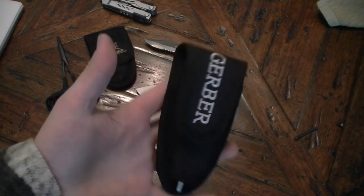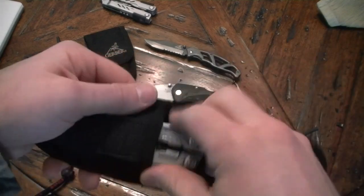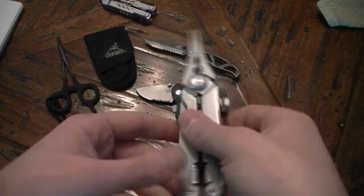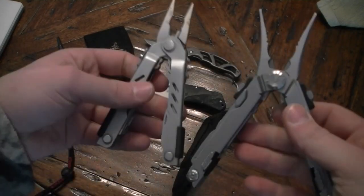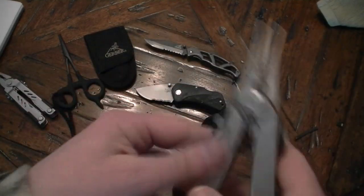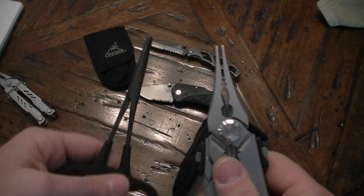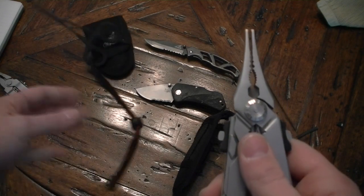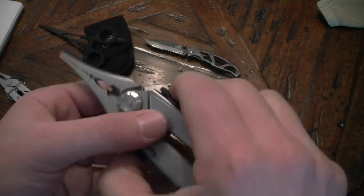So I decided to finally go out and get this — it's the Gerber Flick Fish, which is basically kind of the same design as the Sport 400, but you can see it's got the long needle nose pliers on it. So this basically chucks the hemostats right out the window.